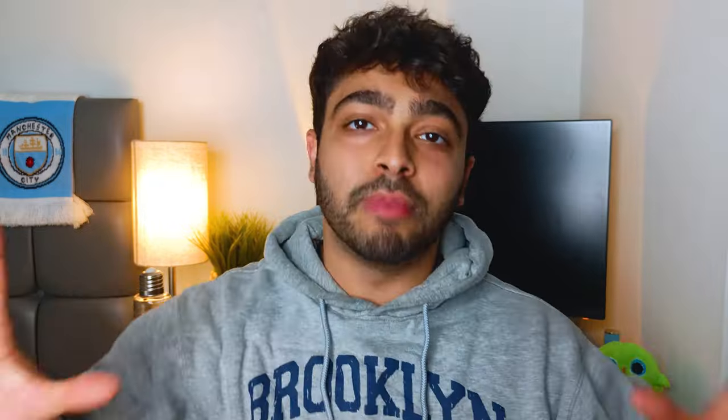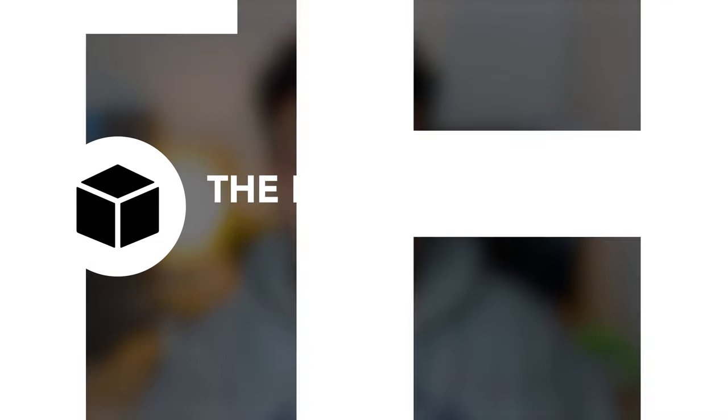And so I started to use this one technique that quadrupled — no, centupled — my learning speed. Or something to that effect. Introducing the black boxing method. Full disclosure, I found this on the internet like two days ago. But it's really good because it finally puts a name to the way I've learned to study over time — really study those complex things in a very quick way. So let's go through it.